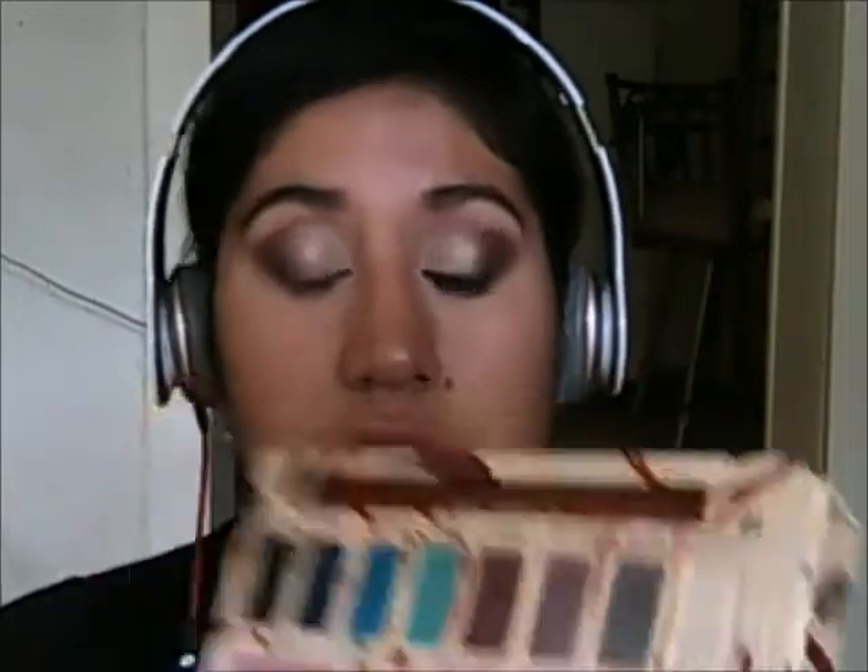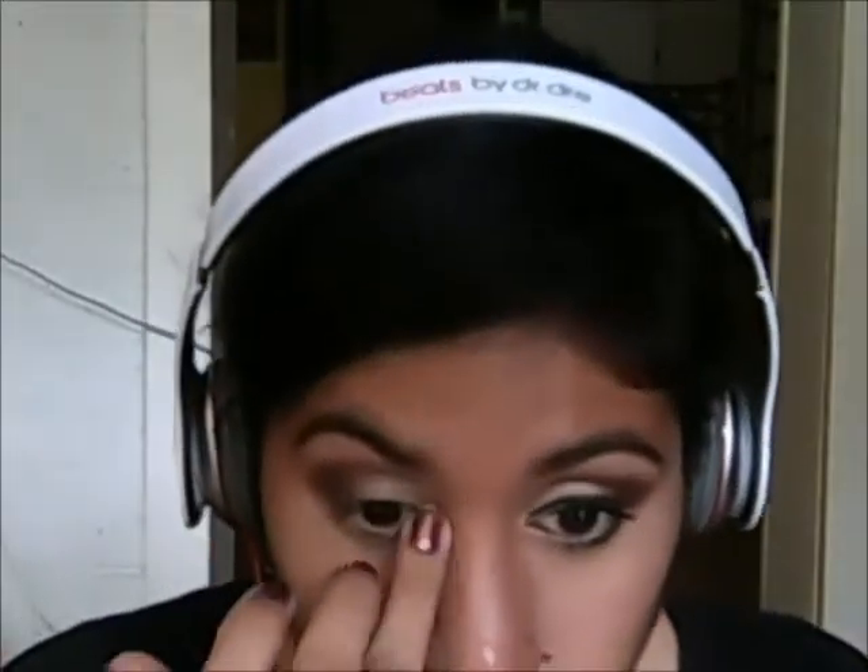And then I'm using a blending brush and dipping it lightly into the Elise color, the burgundy color, and then I'm just going to blend it up. I'm also going to grab the color Versailles — it's just a shimmering white one — and I'm just going to apply that as a highlight on the inner corner.